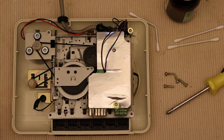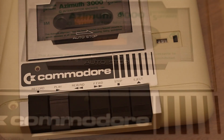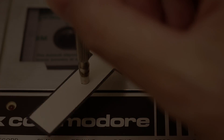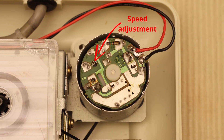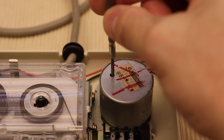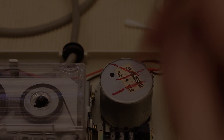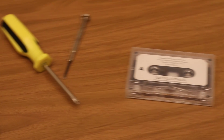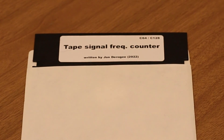Cleaning heads and replacing belts are considered normal maintenance. For some users, the alignment of the tape head was considered standard operating procedure. Speed adjustment of the tape is possible but not something everyone is aware of. This video shows how to check and calibrate the speed of the datasette using nothing but a screwdriver, a reference tape, and some simple new software for the Commodore 64.